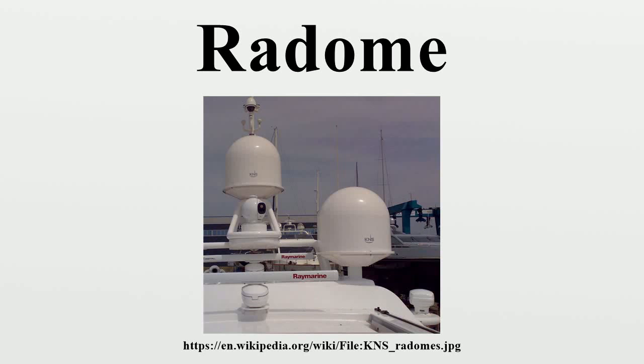A radome is a structural, weatherproof enclosure that protects a microwave antenna. The radome is constructed of material that minimally attenuates the electromagnetic signal transmitted or received by the antenna. In other words, the radome is transparent to radar or radio waves.